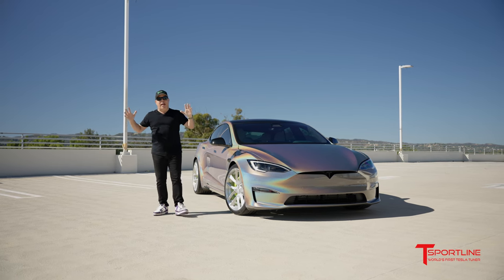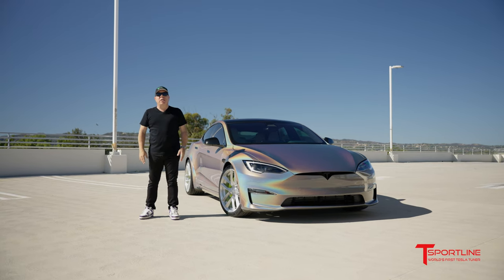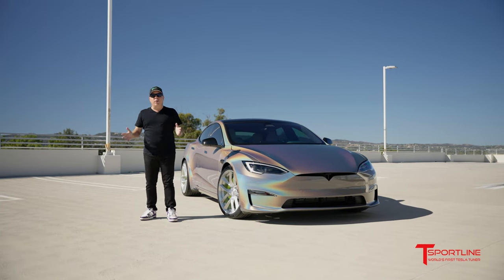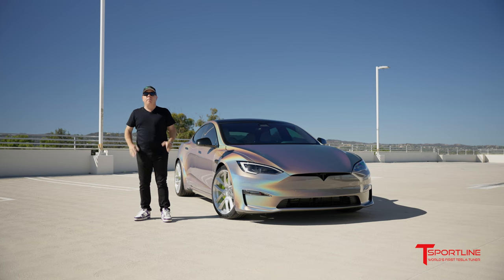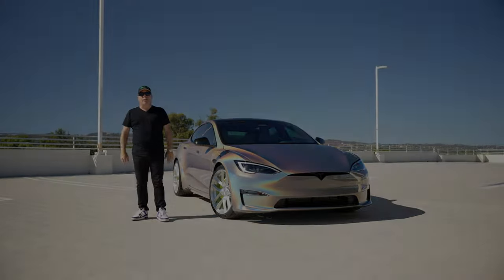That's it, Tesla fans — this is a wrap. I'm to the moon on this car and I really want to hear your thoughts on it. Thank you so much for watching. If you don't already subscribe to our YouTube channel, please do so because we have some more amazing videos coming your way soon.